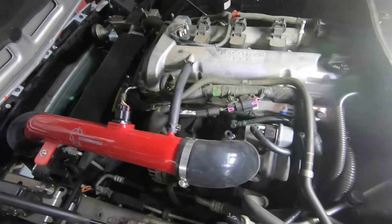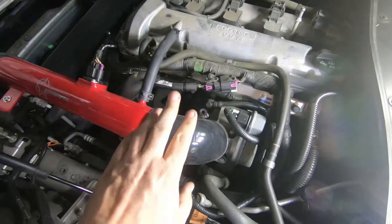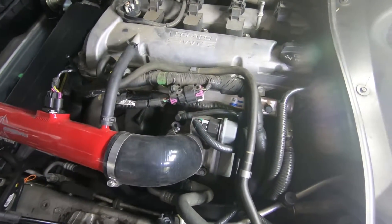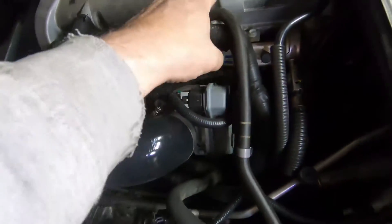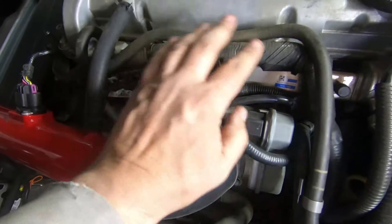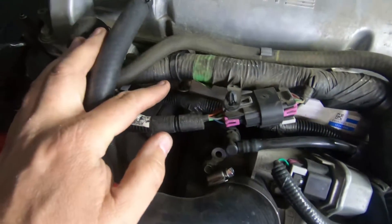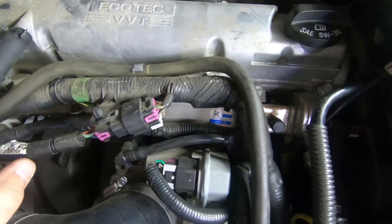Okay, so here we are. We got the 2.4 Ecotech engine in my Skybase and I'm going to be changing the injectors to larger injectors for more power, and then it's going to get tuned as well. Looking everything over, it looks like I have to disconnect the fuel line which is right here, then there's a couple of bolts holding the fuel rail in, and then there's some pipes, wires, and hoses I'm going to pull off — they're just stuck on with little push-tab things. I'm going to go ahead and loosen all this up, get it apart, and pull the injectors out.